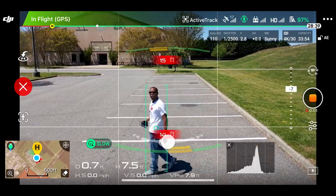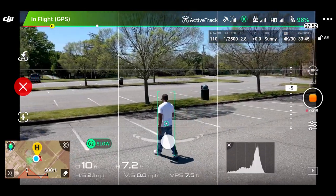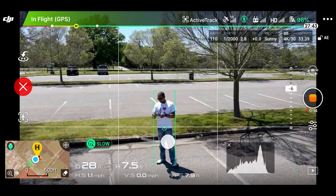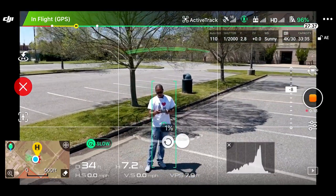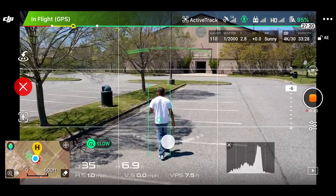You can see with this mode I can also allow it to circle around me — if I turn it to the left or to the right it'll start to circle. I'm not going to have it circle around me right now, but you can see it's picking up objects — that green indicator at the top.